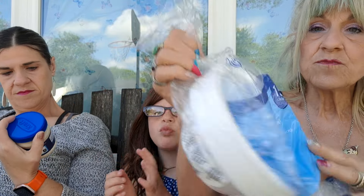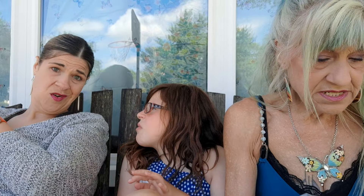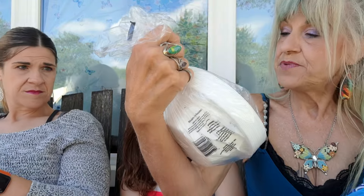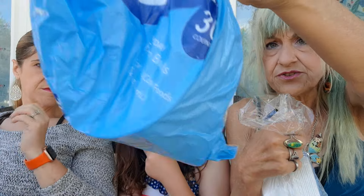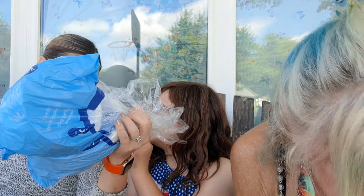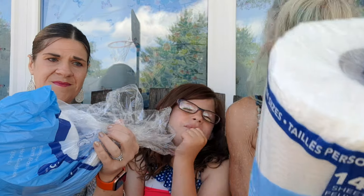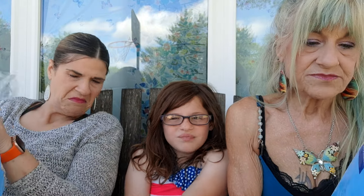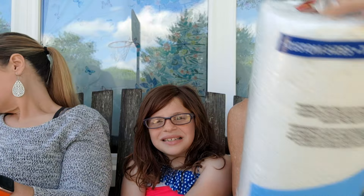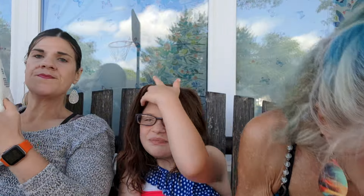Some styrofoam bowls — big ones are 20 ounces, little ones are 12 ounces. The big one you get 15, the little one you get 30. Paper towels — strong and absorbent, 142 two-ply sheets.